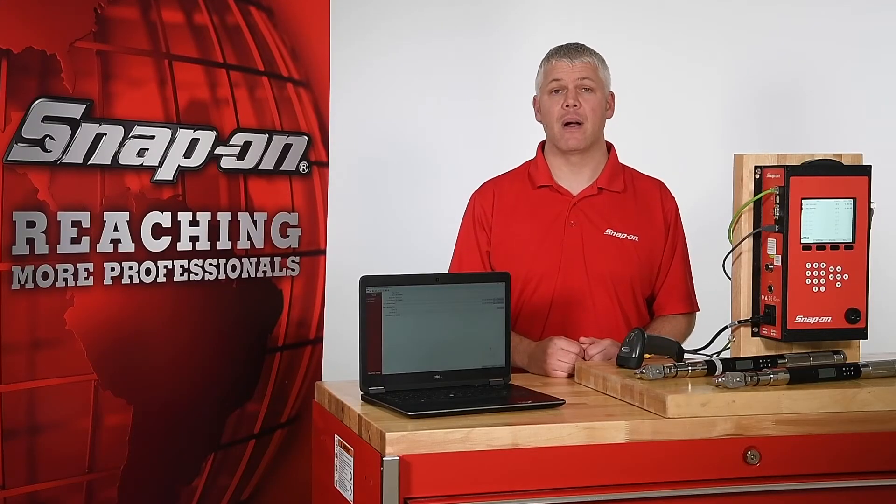Hi, I'm Mark with Snap-on. In the second part of this two-part video introducing the ControlTech Link Wireless Torque system, I'll demonstrate the use of Report Mode, Control Mode, and the ControlTech Manager software.